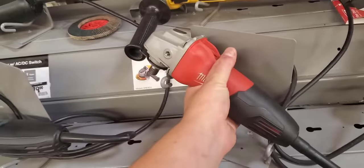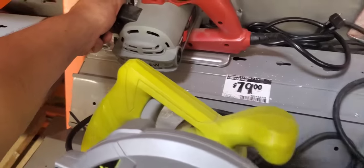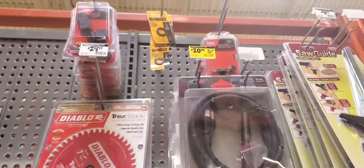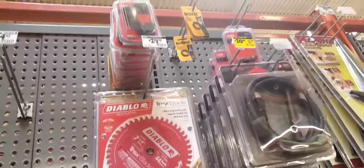Grinder for $64.97 — plugged in, rat tail, whatever you want to call it. It looks like they're clearing out the Skil stuff because you can get your cords, extra cords, switches, and brushes on sale. Not super clearance, but pretty cheap.